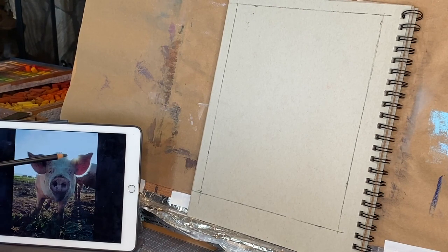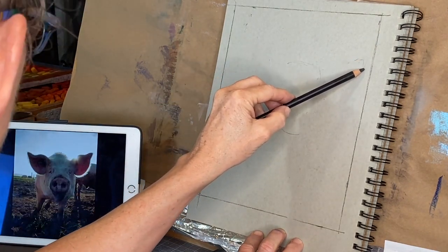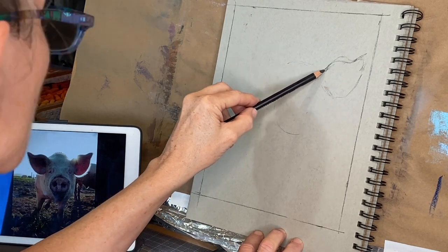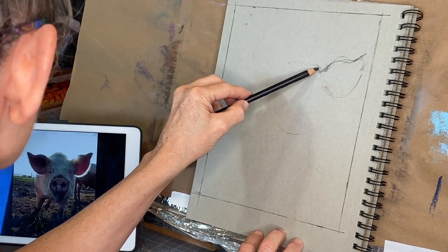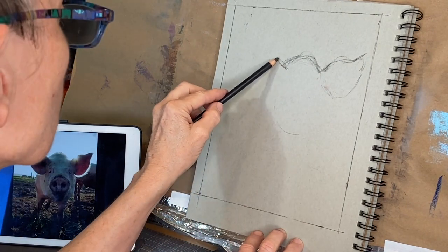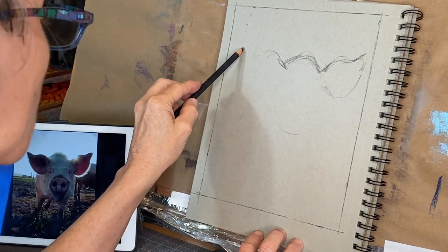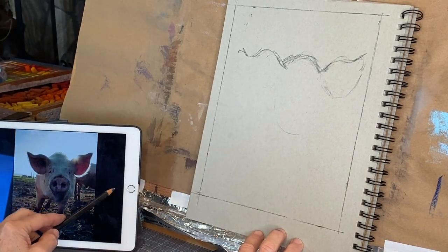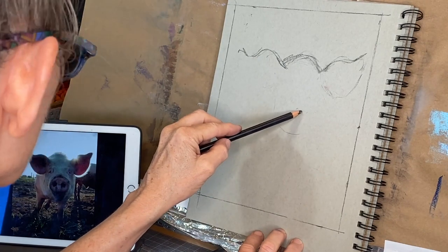I'm getting started with my adorable piggy George — I named him on my iPad. There will be a link to this reference image in the description if you'd like to use it. I'm using a charcoal pencil on my gray tone Strathmore paper, marking off an 8 by 10 area and cropping the image. The reference photo is a wide format, but I'd really like to do a more serious painting of the entire image someday.